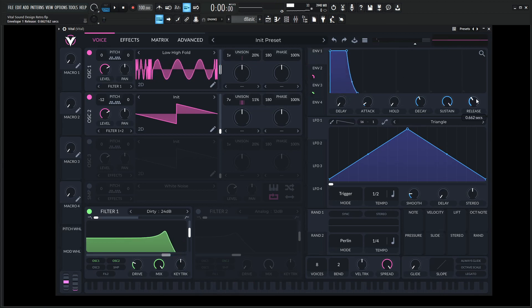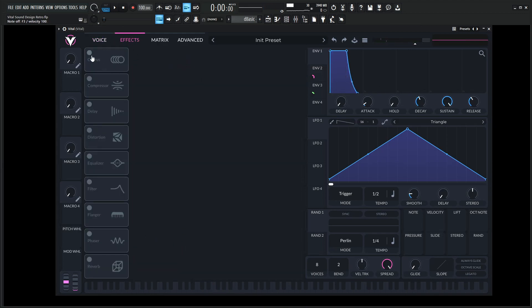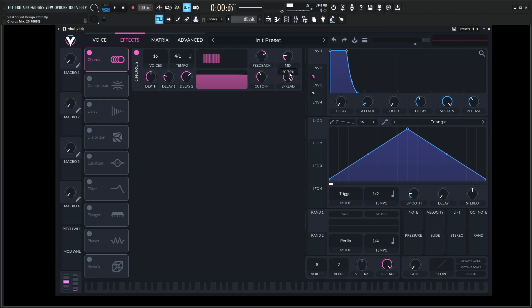Let's give it a little bit of release here for the main envelope. Let's hop into some of our effects. One of the cooler ones is adding the chorus and kind of reducing the mix here.